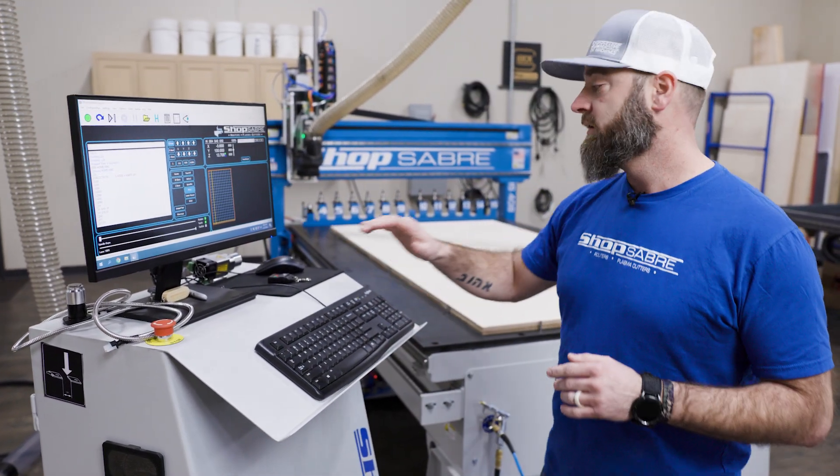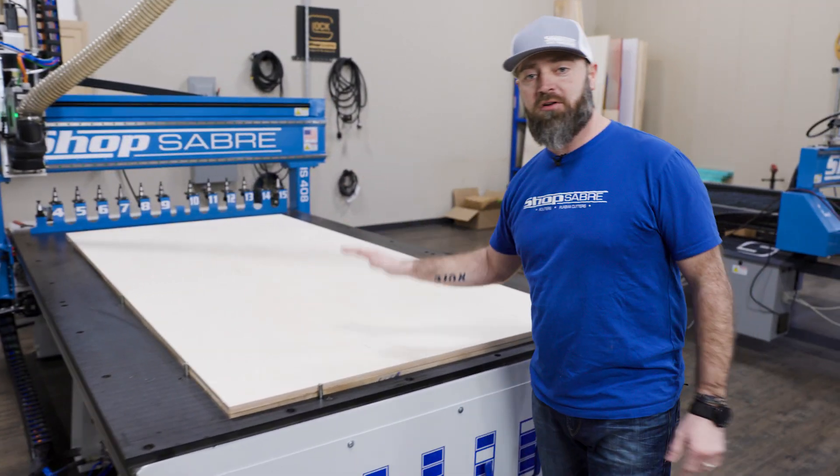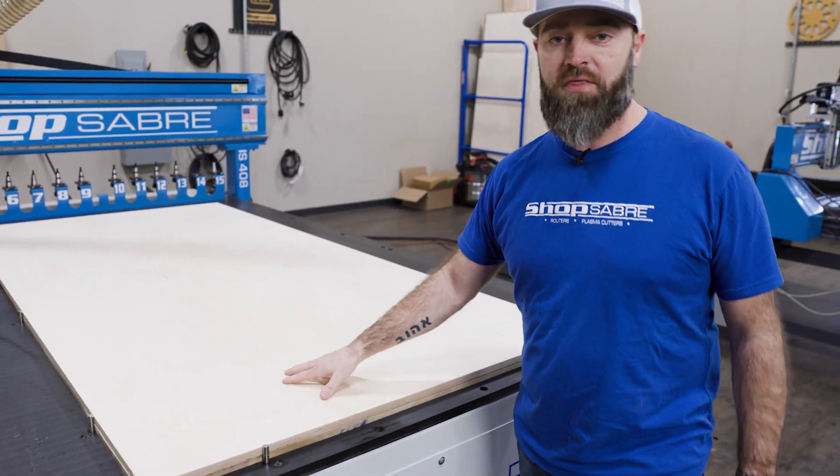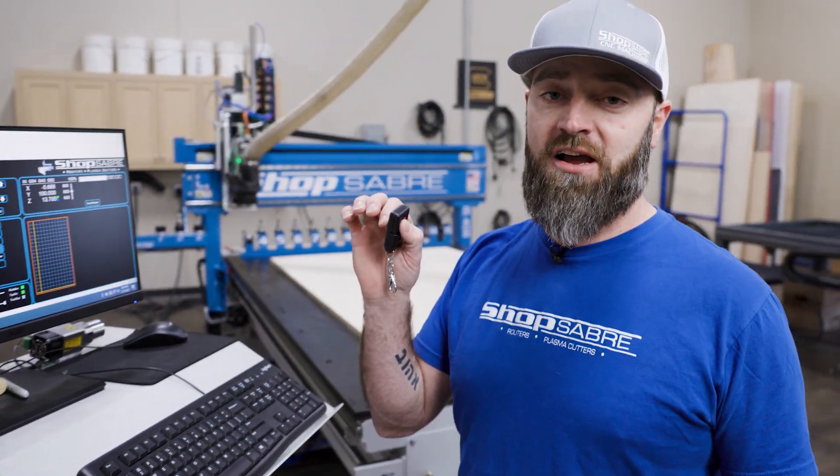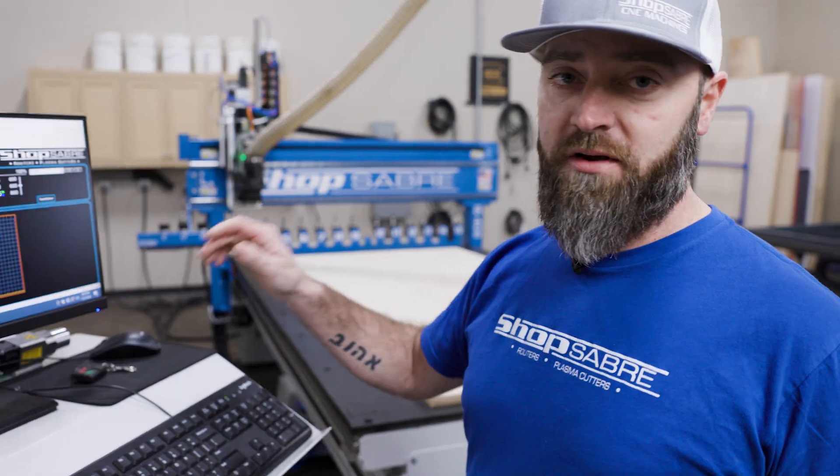We've got the files ready. Now I've got a sheet of Baltic birch plywood ready to go — we'll start there. Machine's set. We'll fire up the Oneida dust collector and all we've got to do is hit go.